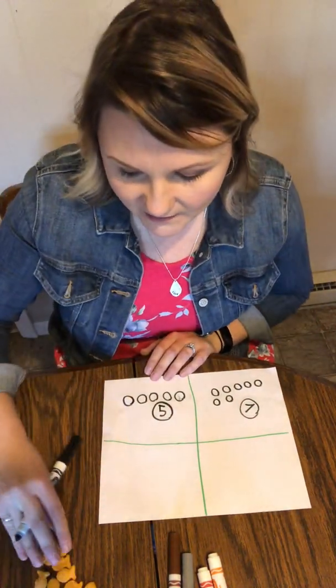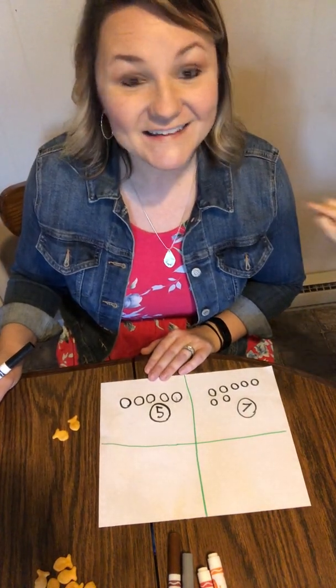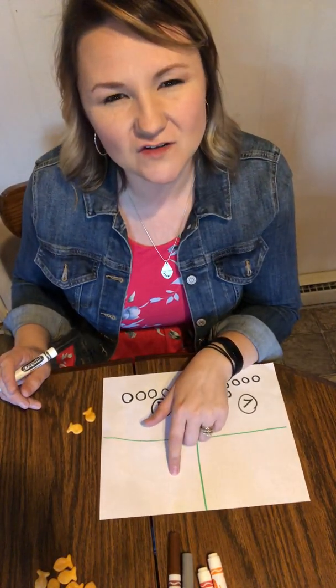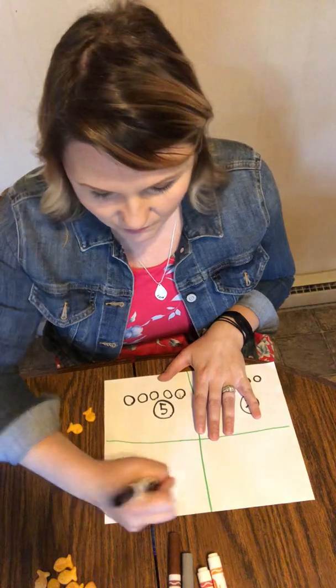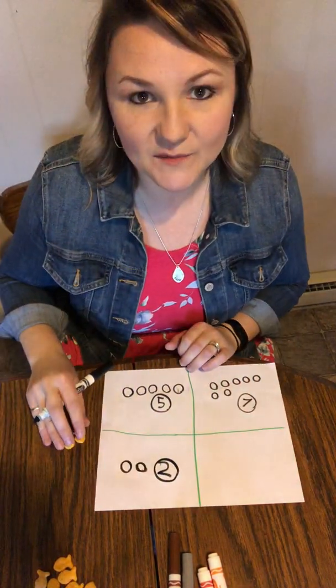Let's try another one. You guys ready? How many is that? Two — yes. So now I need to make an equal set down here. How many circles would I draw to make an equal set? Two — good job. So one, two. Make a two and circle it. It's hard writing upside down, guys.